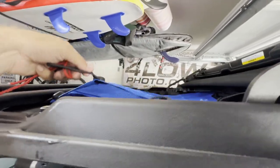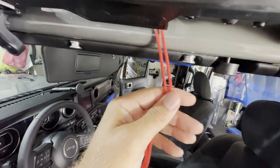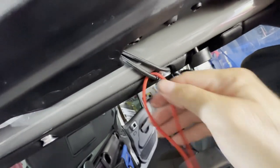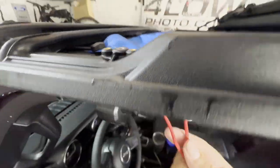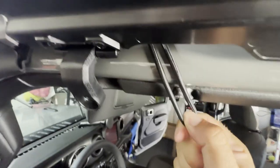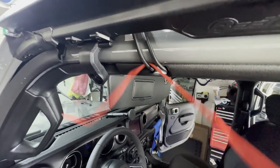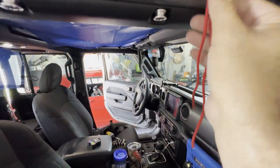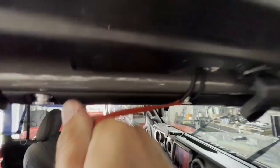Now with the shade installed up front, running underneath the Bestop Sunrider and hard top, we can begin attaching our bungees to the spider nubs. Take these and tuck them down in between here. They provide you with this red paracord to assist in installing these on the nubs — slide it through the channel, pull a little bit, wrap it around like that, then pull the cord out and it's nicely mounted on the spider nub. Do the same thing here — put the paracord through, drop it down, give it a good pull, wrap it around, and boom — perfect. Got the first front one on the passenger side.